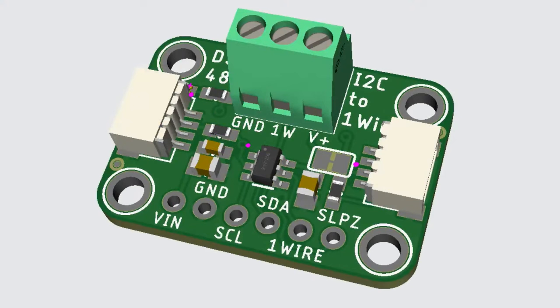Got a request for an I2C to 1-Wire converter. This will allow single-board computers or microcontrollers that don't have 1-Wire but do have I2C to use 1-Wire devices. Libraries are available for the chip, it's quite compact, and this version also has ESD protection.